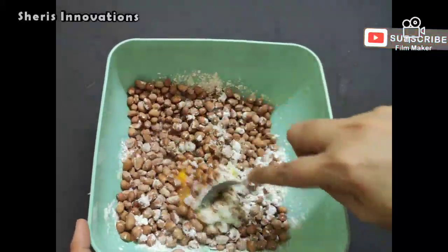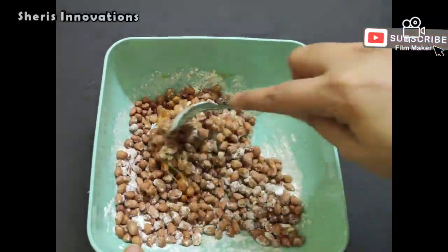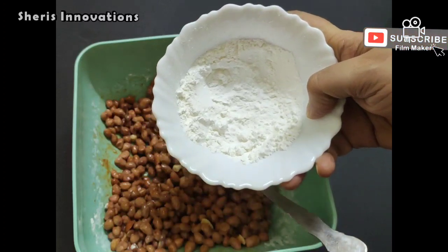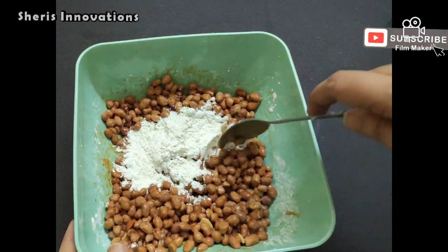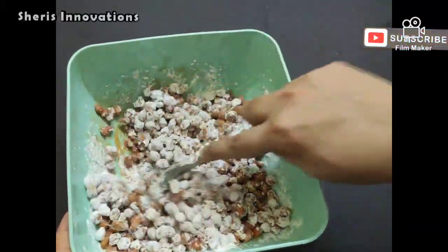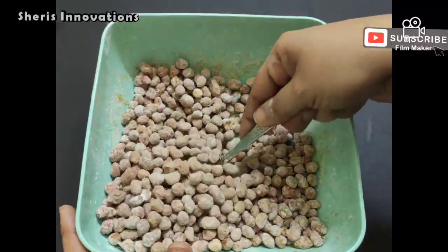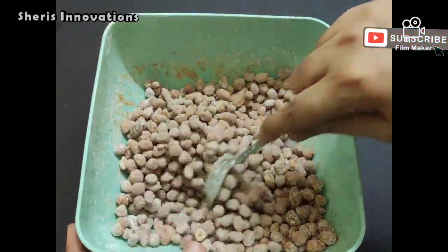Mix it nicely. Total we need 8 tablespoons of corn flour, so after mixing this we will add the rest of the corn flour. When you are mixing, you will get it in this way. Now add the remaining 6 tablespoons of corn flour and mix it nicely so each peanut gets separated. Finally it will be like this — completely separated, not sticking to each other. So now this is ready.